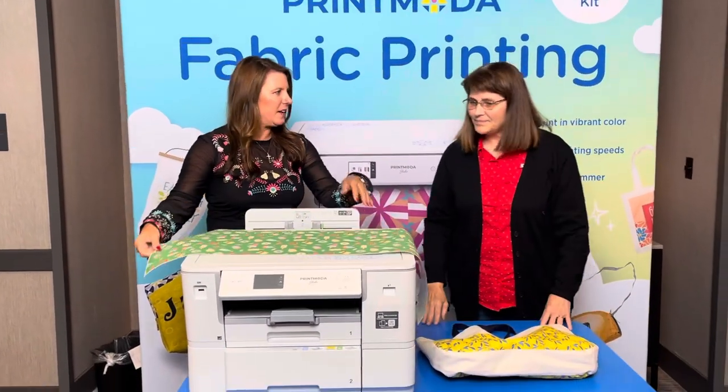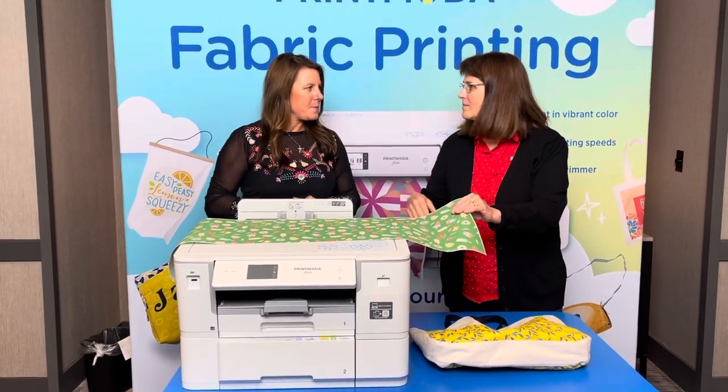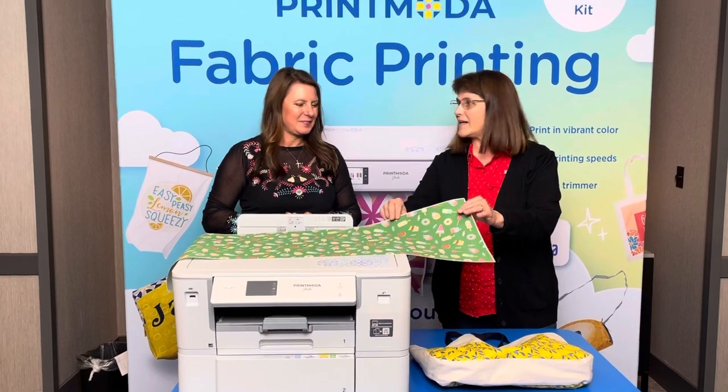It's a beautiful cotton fabric that comes in the roll — very nice. I think this is just going to be so much fun for quilters. You can put those memories and make it a lasting memory.